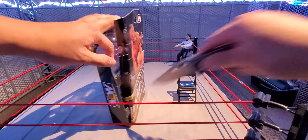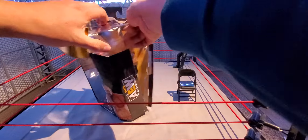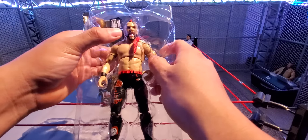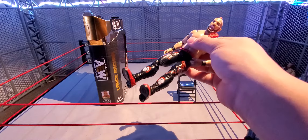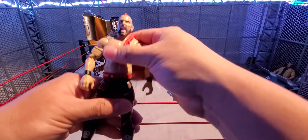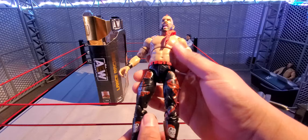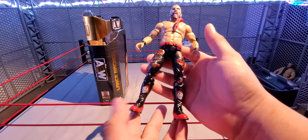It will go up on the shelf. I don't think I'm gonna use this figure in my fed unless something comes up. It will be going in display. Once we get to Unrivaled Series 10 I will do a full AEW loose collection tour on my shelf. I'm doing all of these loose — not mint in box — and I am also collecting Unmatched but only the ones I like and find pretty cool.